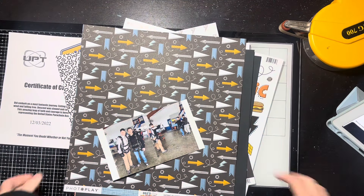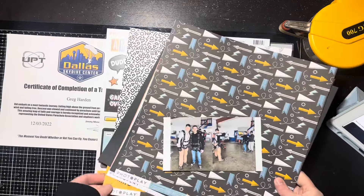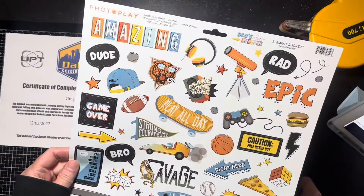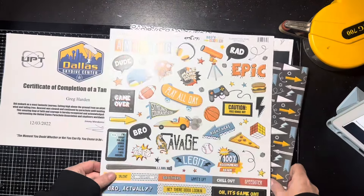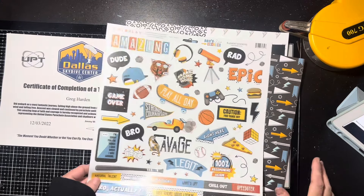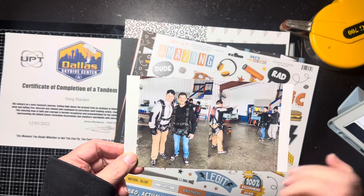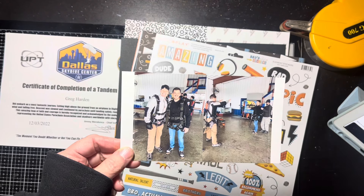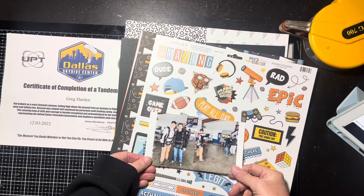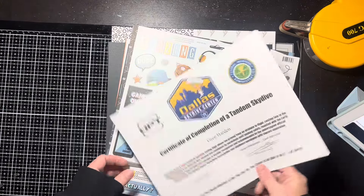Hello everybody, it's Christine! It's time for a scrapbook process video. I have the January 2024 Scrap Room Flavors of the Month kit, which came with Photo Play Bros Amazing. Normally I'd be like, what am I going to do with this, because I've got a girl — a grown girl, no boys. However, I have these pictures where my husband and my future son-in-law went skydiving back in 2022, and the colors are freaking perfect — not amazing, so that's exciting!